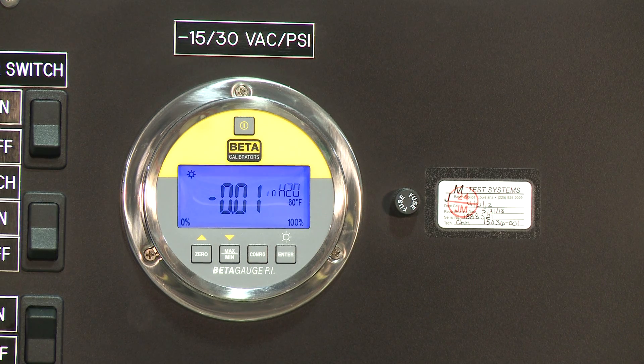The Beta PI gauges feature a large backlit display with 18 different engineering units, as well as superior full-scale accuracy at 0.05% of full-scale reading.